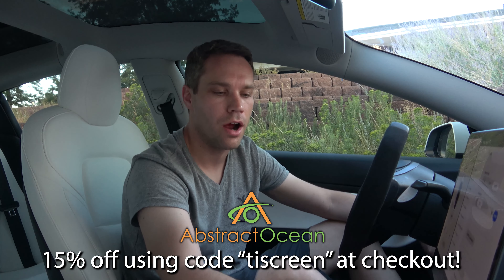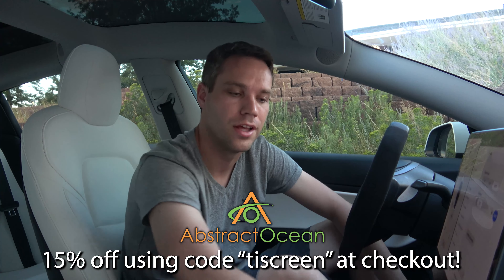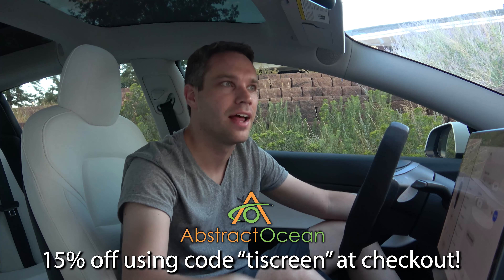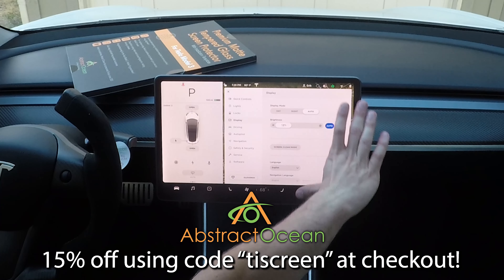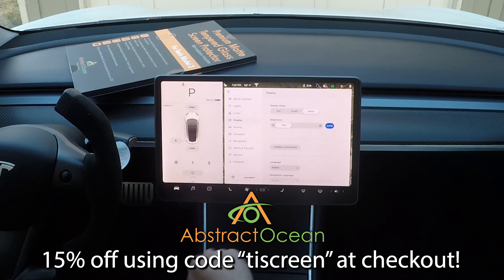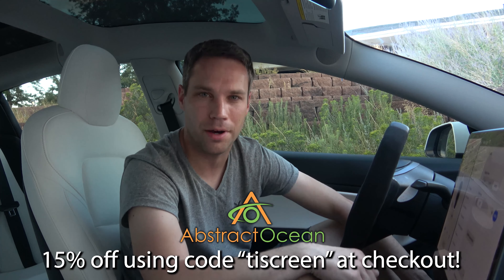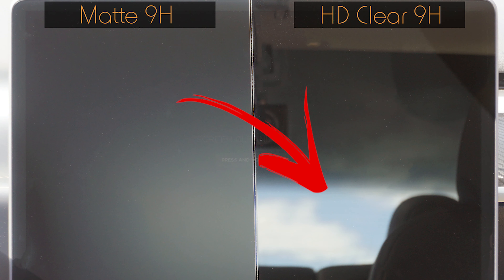My two must-haves are definitely the center console wrap — because I hate fingerprints and I don't want them on the piano black of the center console, so I have mine wrapped in matte black, they have all kinds of cool colors — and of course my second favorite, the matte screen protector. Definitely check those out. Huge thanks to Abstract Ocean for helping sponsor the channel and providing you all with an awesome coupon code. Comment down below: have you used any of these screen protectors, and do you prefer the matte anti-glare anti-fingerprint or the super crystal clear HD? Thumbs up if you enjoyed, click here to subscribe, and we'll see you in the next one.